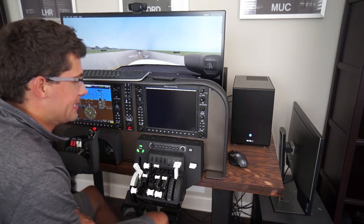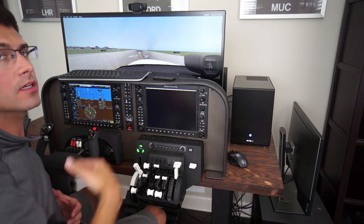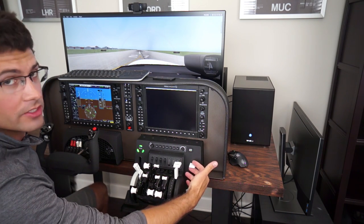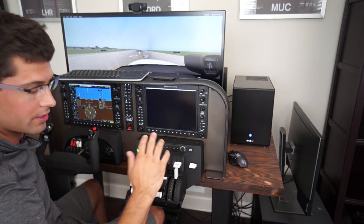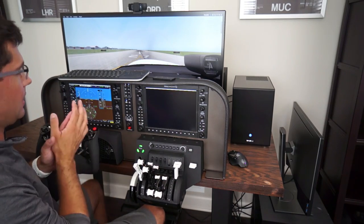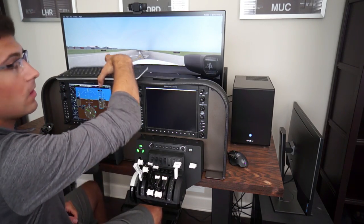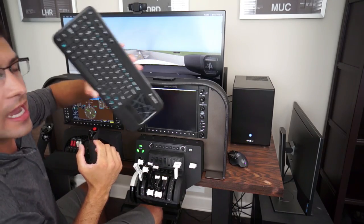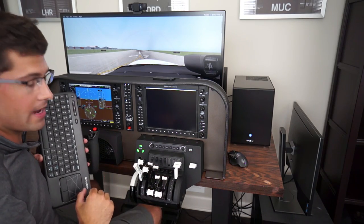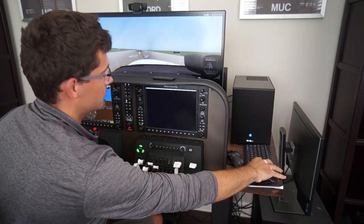We got everything basically set up — configured, all the controls, drivers installed. We got X-Plane 11 and we're currently paused in the sim. We'll basically do a quick traffic pattern. The goal here is to be keyboard-less. With these Honeycomb flight controls, we should be able to do that. We're going to put the keyboard to the side and hopefully not need to touch it. There's that MFD coming on.